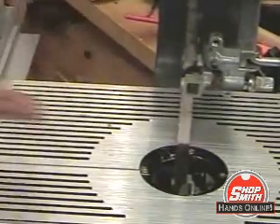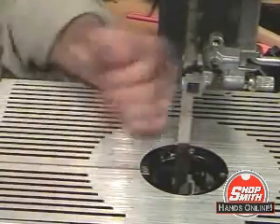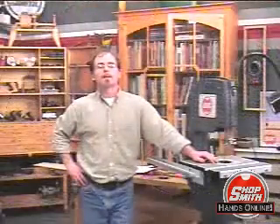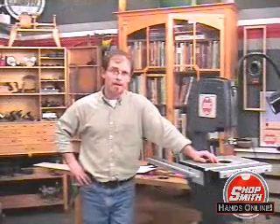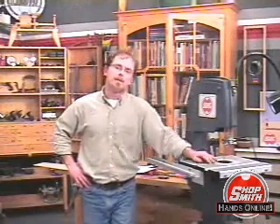So, that's how you can make longer cuts on your ShopSmith bandsaw. Right now, we're going to go back to Nick, and he's going to expound some wonderful wisdom onto you. Hopefully, we'll get you out to your shops here in no time at all, and you can start applying some of these lessons that hopefully we've shown you.